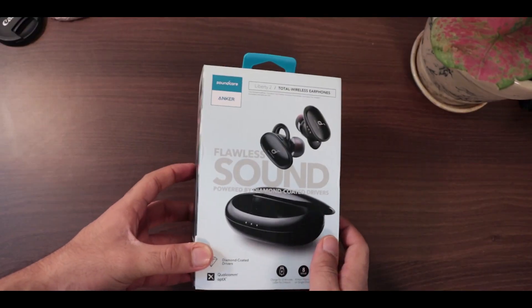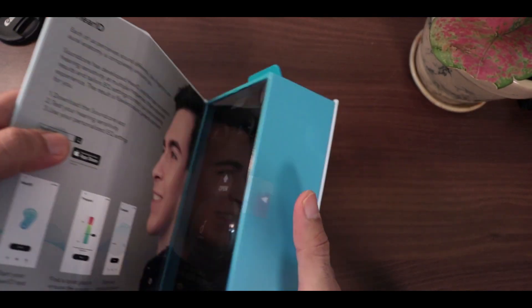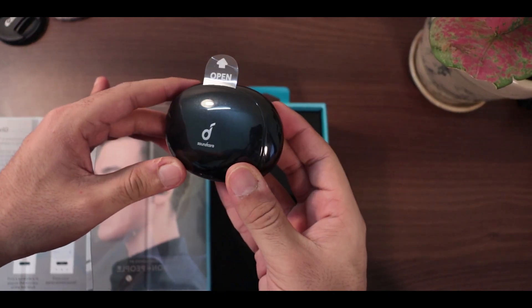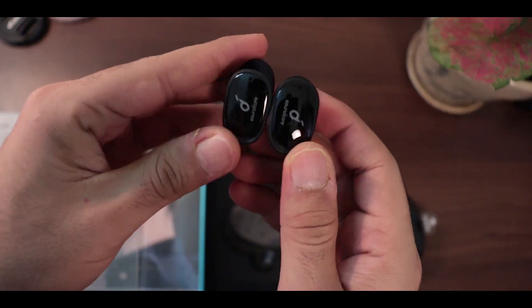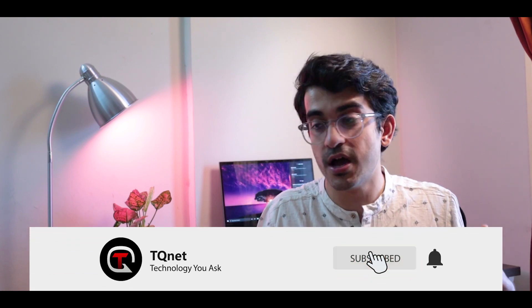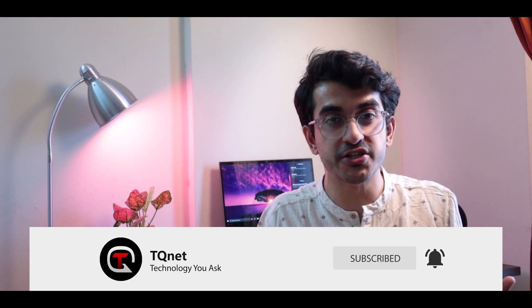We have the Soundcore Liberty 2S. I've heard a lot about the Liberty 2 series from Soundcore in a lot of videos from outside India, so as soon as these launched in India through Flipkart, I bought them. These are priced at about 7,000 rupees and I'll leave a link in the description below. So what's good, what's bad, how is the sound, and how do these fare against the competition — let's talk about all that in this video.